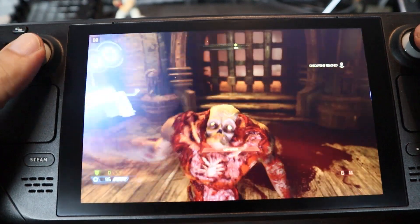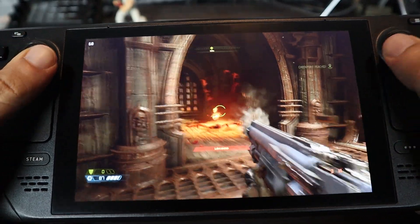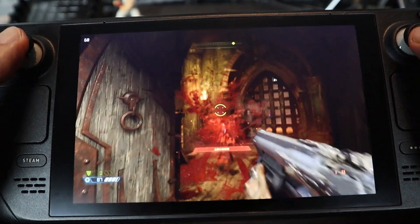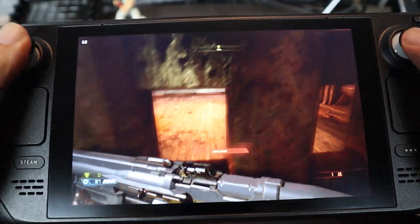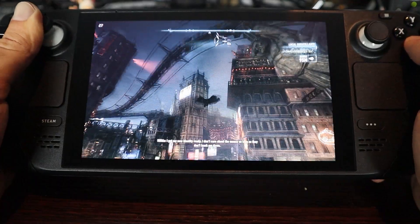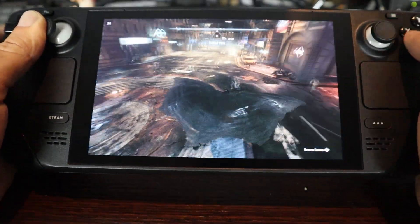The Steam Deck really shines when you play non-fighting games. Doom Eternal feels great — really intuitive, looks amazing, and the ergonomics shine for FPS games. I tried Batman Arkham Knight, which was listed as not compatible but worked fine. Playing an adventure game on the go is really great.